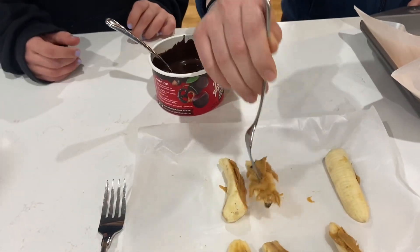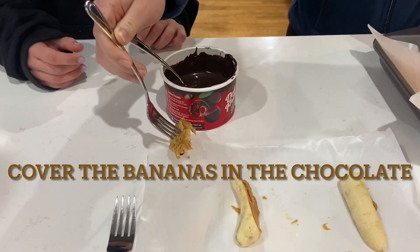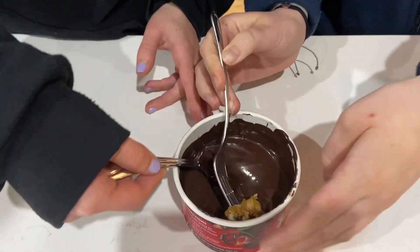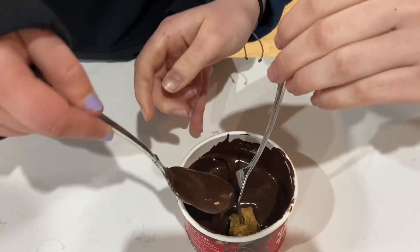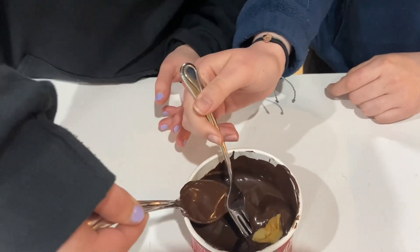Now you're going to want to take your bananas, dip them into the chocolate, and put them back into a dish when fully covered. This may end up being a two-person job, as it was for us.